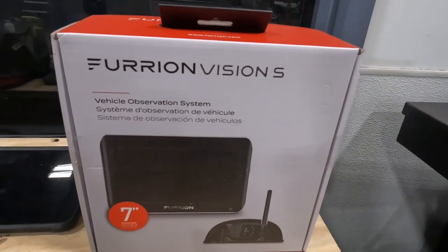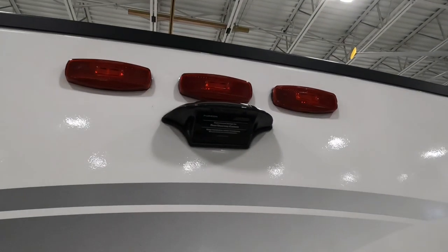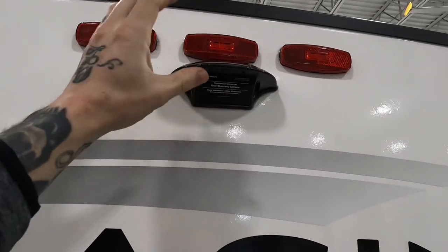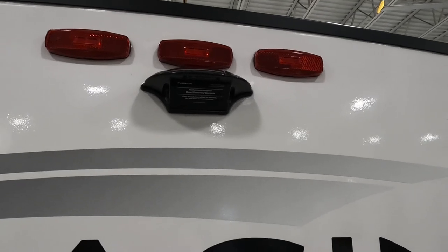So you want to install the Furrion backup camera on your RV and you're also pre-wired for it. I'm going to show you just how easy it is even if you're not pre-wired for it. They do sell a model that replaces a marker light — it has a marker light on it and then has the bracket for the camera as well. So let's get into just how easy it is.